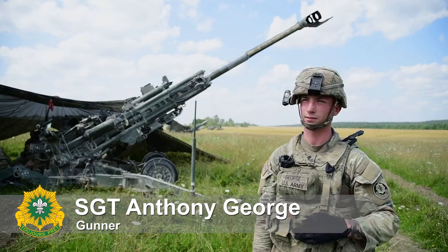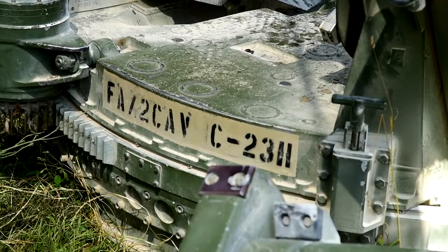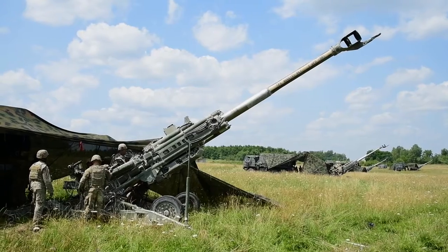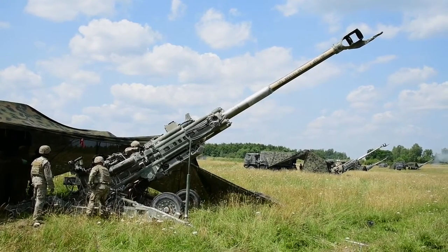We are a field artillery battery and we're here doing table 12 through 15 progressions. A 12 to 15 is a battery live fire with all six guns shooting live and maneuvering at the same time.